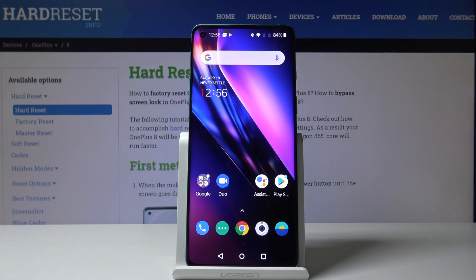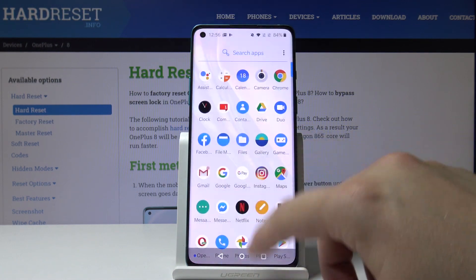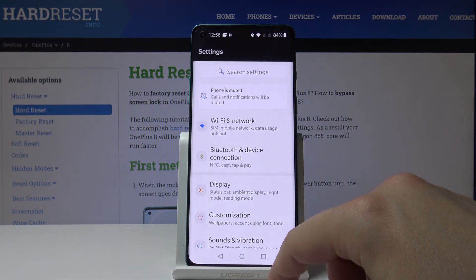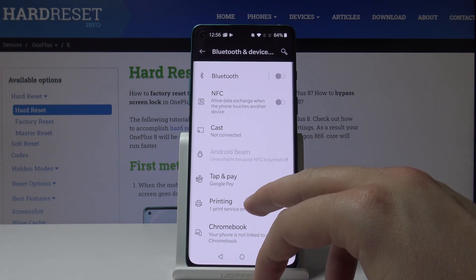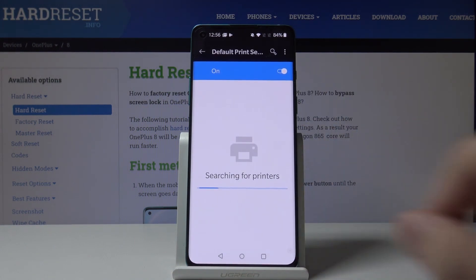Welcome. If you want to connect a printer to your OnePlus 8 for the first time, you have to enter Settings, then click on Bluetooth and Device Connection, then the Printing tab, then Default Print Service. Right now our smartphone is looking for printers.